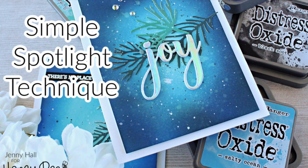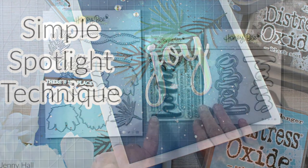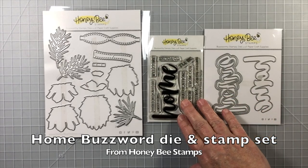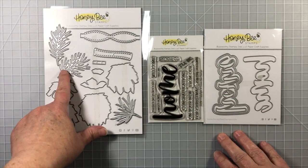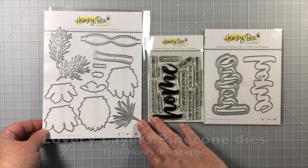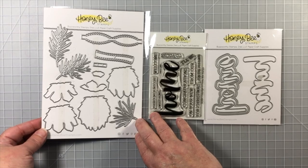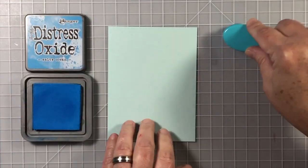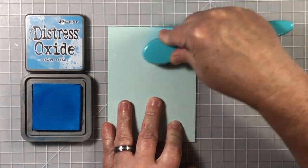Hello, Jenny Hall here for Honey Bee Stamps. Today I'm sharing a project made with the spotlight technique. I'm going to use one of our new release buzzwords — this is the Home buzzword — Honeycutts dies and coordinating stamp set. I'm also using the Lovely Layers Pine Cone die set.